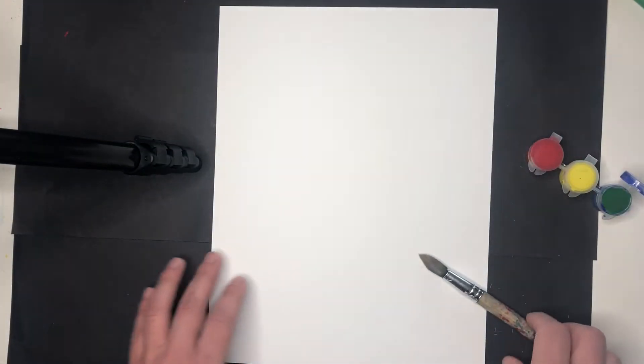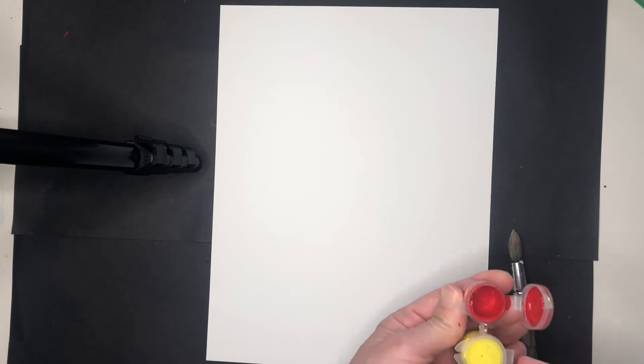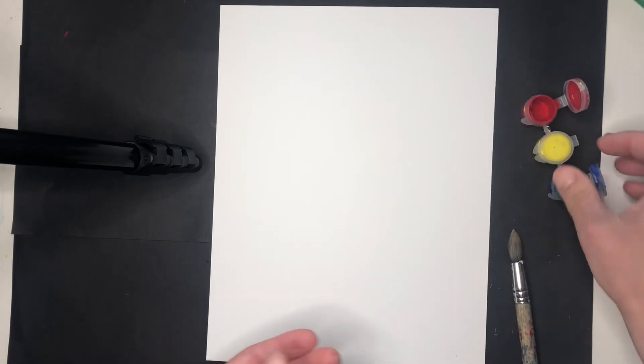On our first sheet of paper we are going to create the red, which will become our flower petals. But we're also going to use a little bit of yellow, because when we're looking at flowers outside they're not usually a solid color. So I thought we would add a little bit of yellow as well.